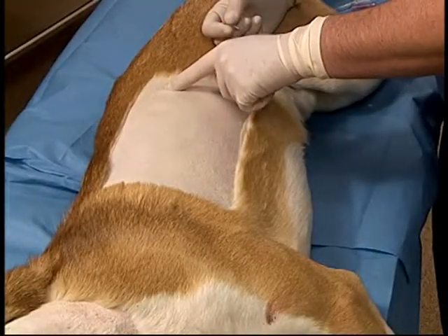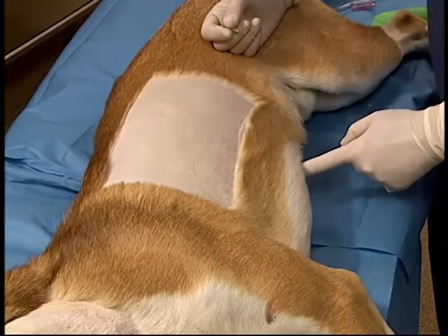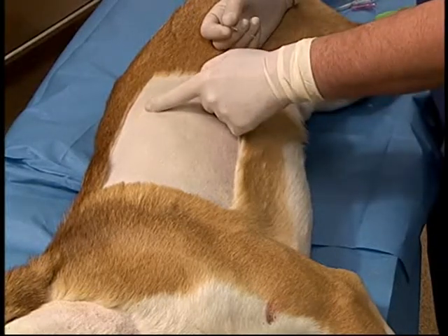Thoracentesis is performed at the seventh to ninth intercostal space. Ideally this should be counted, but in an emergent situation an imaginary line can be drawn from the xiphoid directly dorsally.